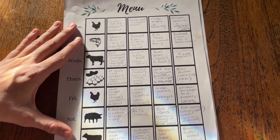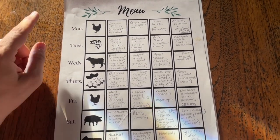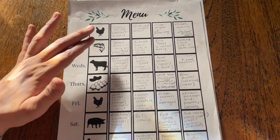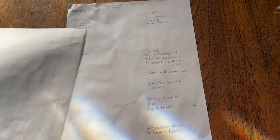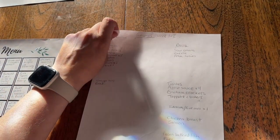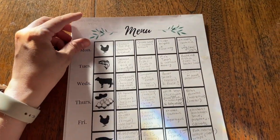I got this template from one of the homesteading vlogs I watched — I cannot remember which one but I will definitely link it down below. It was a free printable with customizable protein options. I've also done a grocery list for weeks one and two and three and four, to make it really easy for toppings or stuff like that that may be needed additionally.